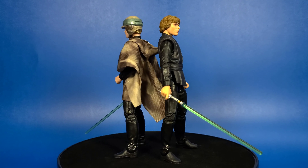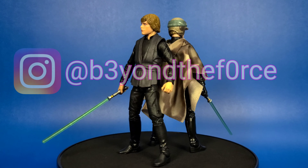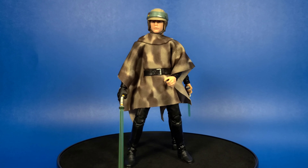I hope you guys enjoyed this review. If you did, please like, subscribe, and comment. Make sure you follow me on Instagram at BeyondTheForce — there's a link in the description below. And as always, I hope you guys have a wonderful week. May the Force be with you.